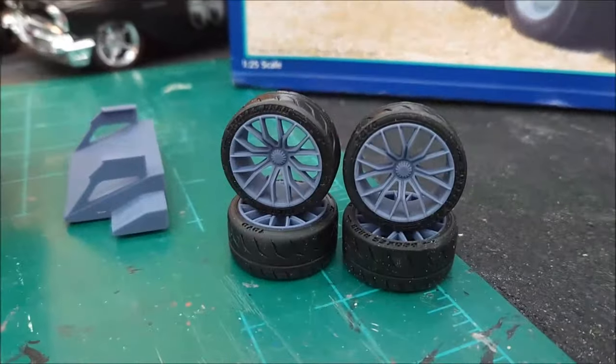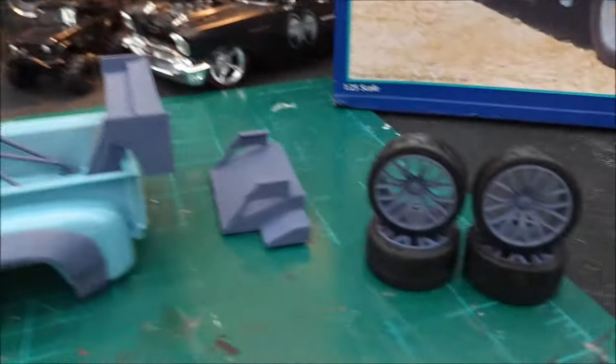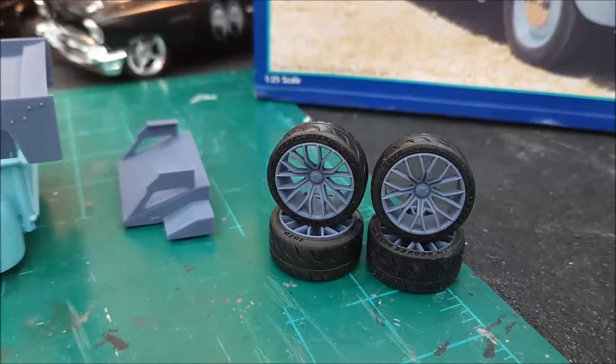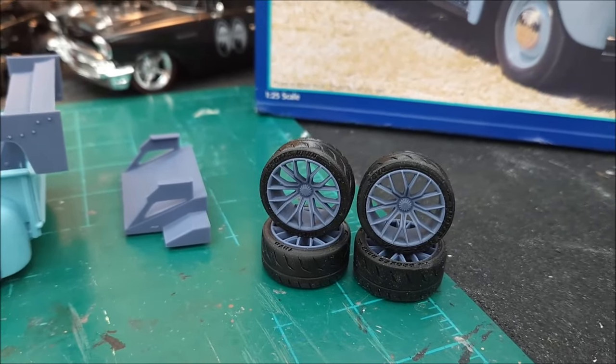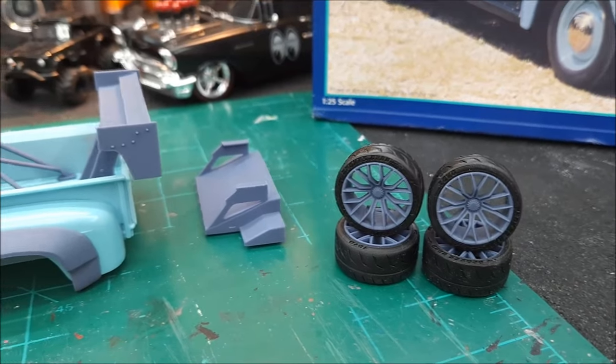I also picked up the tires and wheels, because those are the tires and wheels they show on the picture on their website. I think the back ones are 21-inch and the fronts are 20-inch.